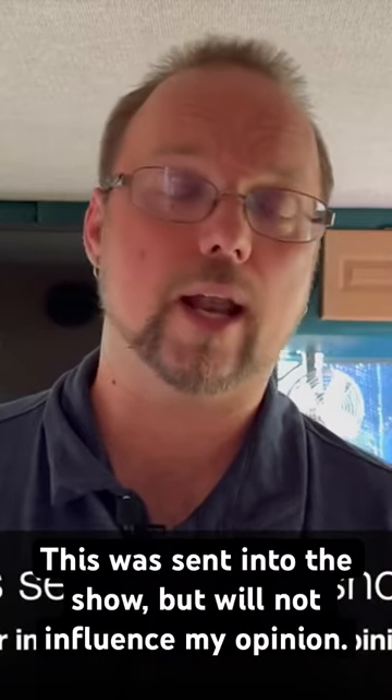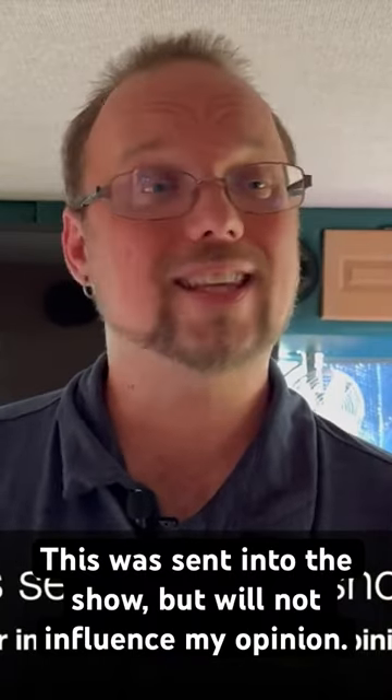Welcome back everyone, this is Chris from Chris Travels, and today we're going to be looking at a roll-up tool bag. A company named UUP reached out to me and wanted me to review this product as a possible solution to our issues when we're trying to bring tools and other items with us where space is at an absolute premium.